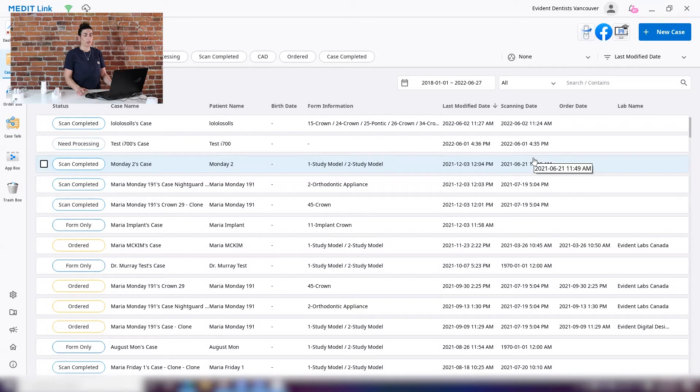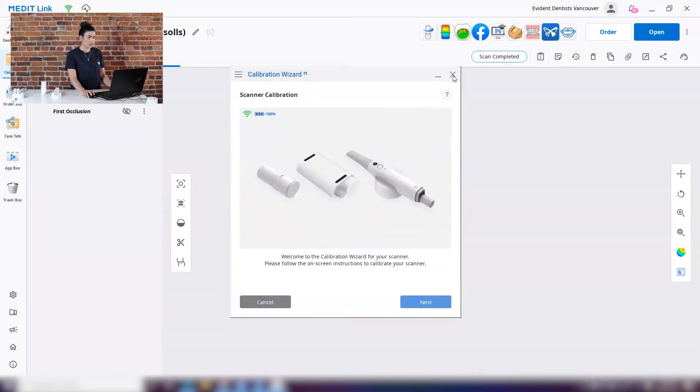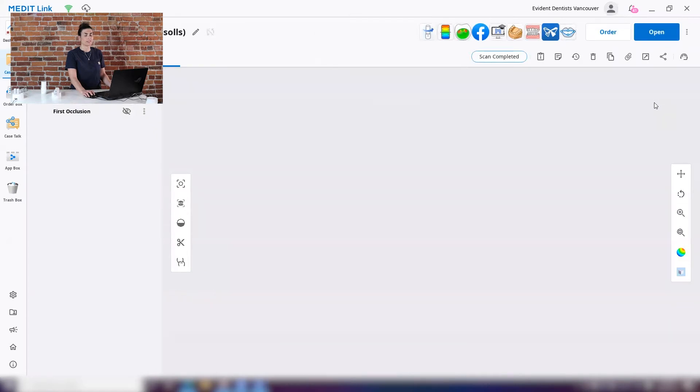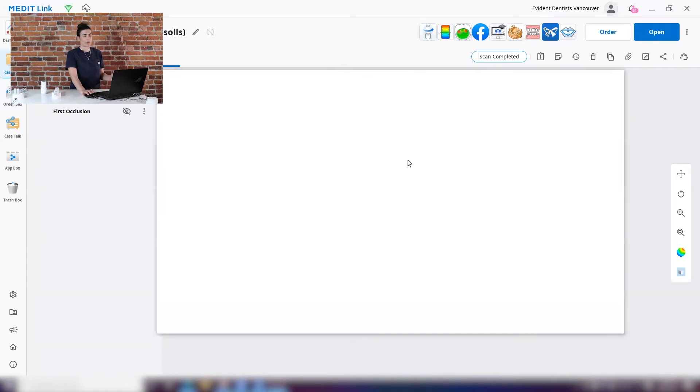There are a few different ways to calibrate. Step one: from your case box window, you have a variety of apps in the top right corner and you can hit the calibration wizard from there. Or if you've clicked on a patient in the case box, you'll also see a calibration app available. Thirdly, you can go into a case, open it up, get it ready to scan, and access the calibration directly from the scan screen itself.